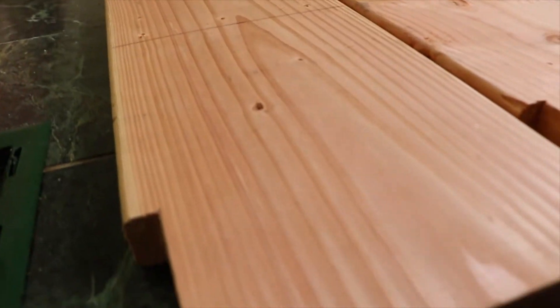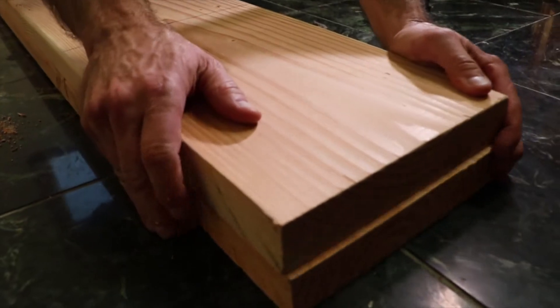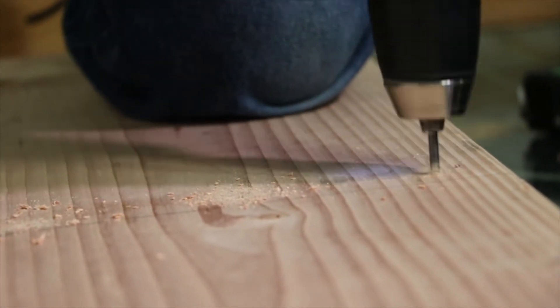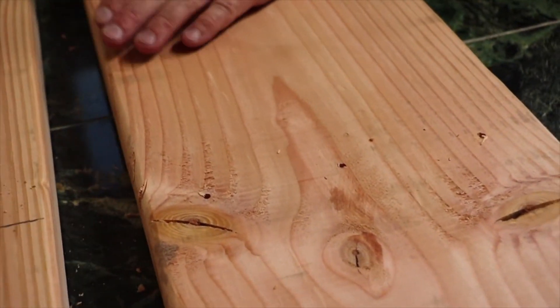To drill the holes into the second piece, I'll square up both end pieces and use the top piece with the holes to drill through into the second board — but not all the way through, just enough to make a mark. I'll repeat this with every hole. Once all the holes are marked, I'll drill each one all the way through.